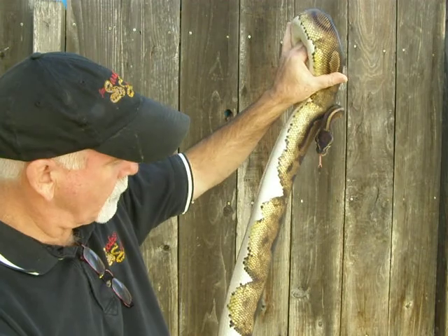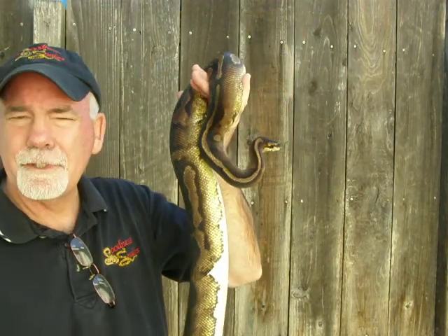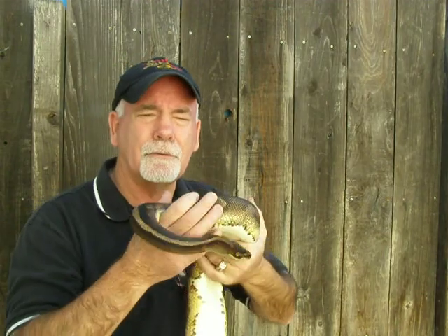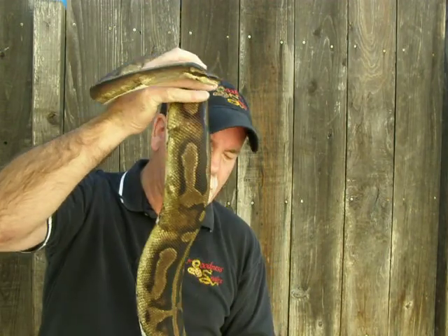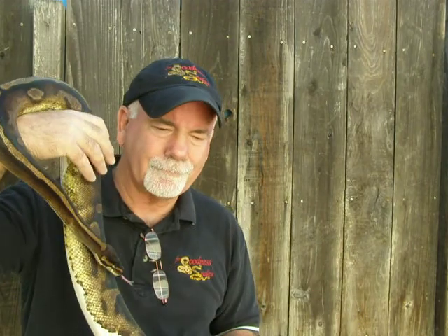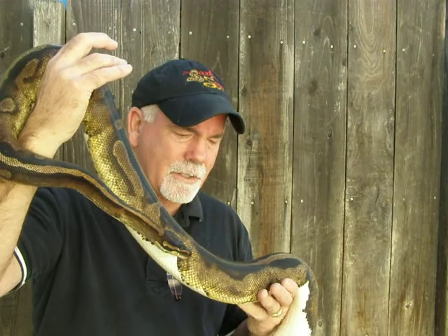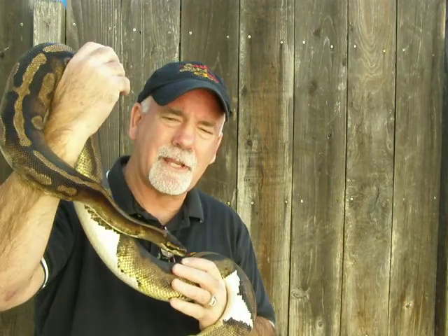This snake hopefully is gravid. I bred her to my Pied — the only snake I bred her to this year. My goal is to produce as many Pieds as I can. I think that's the ultimate of ball python morphs. My goal is to produce as many as I can and to probably hold back as many as I can.